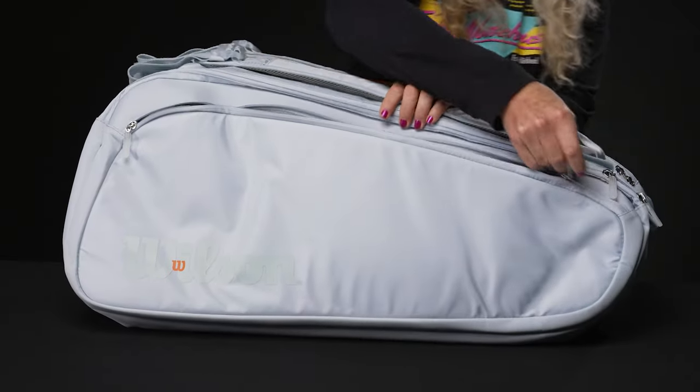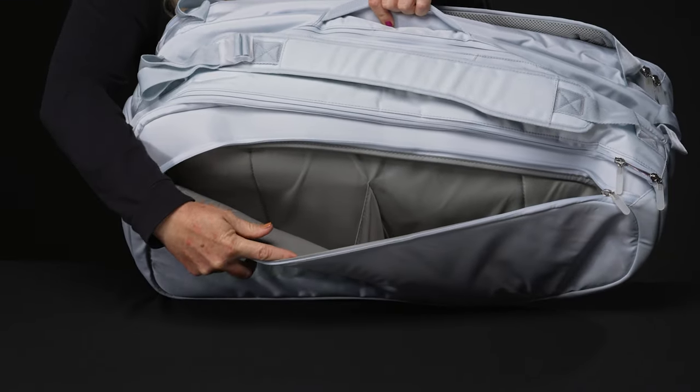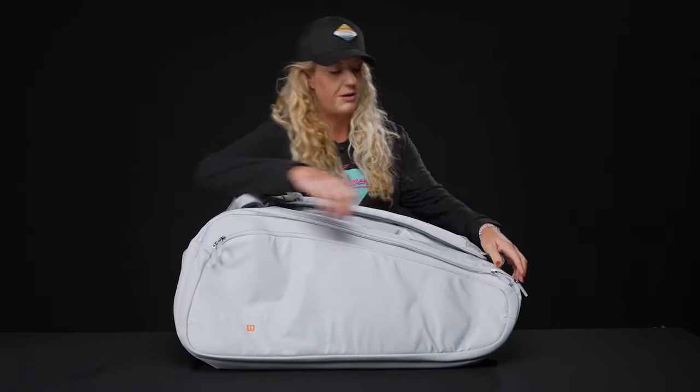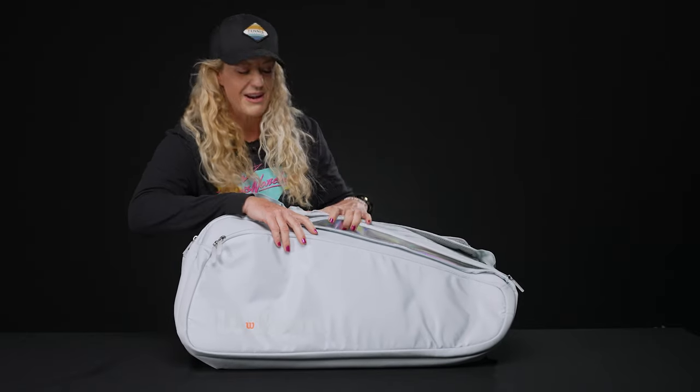Right in front we have a large accessory pocket — so much storage for all those accessories you need with you on the court, even the stuff you don't need with you. I am a player that tends to overpack, and I love big bags that have tons of space for all of my items.